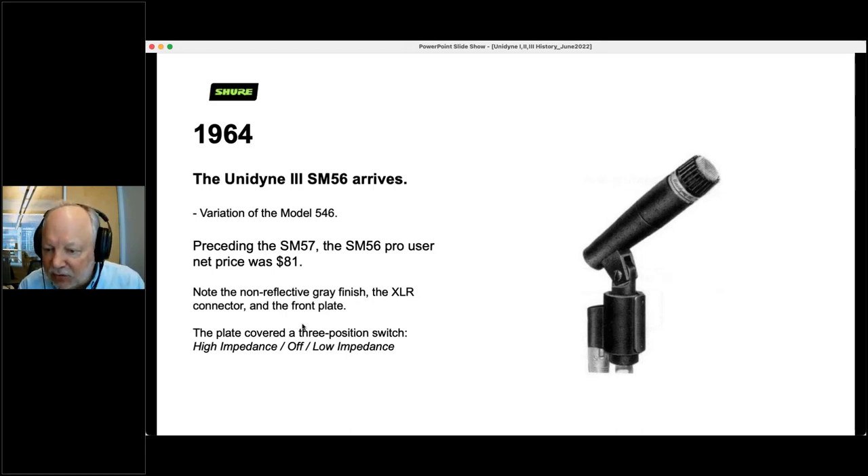In 1964, the Unidyne 3 SM56 arrived — the first SM microphone with a Unidyne 3 motor in it. It was simply a variation of the existing Model 546 at $81. It had a non-reflective gray finish, an XLR connector, and a front plate with a hidden switch that could give you high impedance, off, or low impedance — or you could simply cover up that plate.